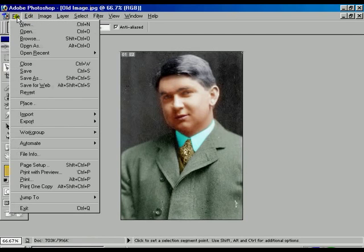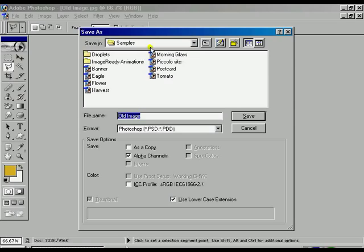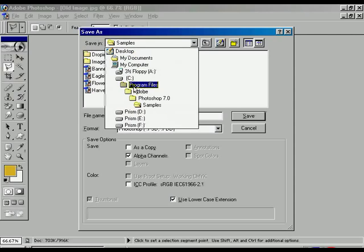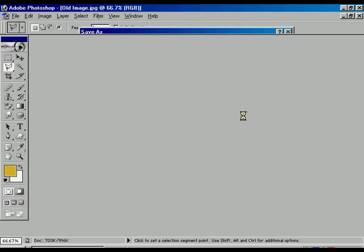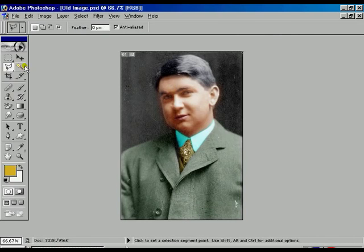This is the process to convert a black and white photo into a colorful picture. We can save that photo in PSD mode or we can save it as JPG mode. And we are going to close that particular file.